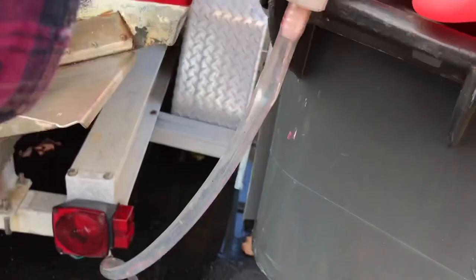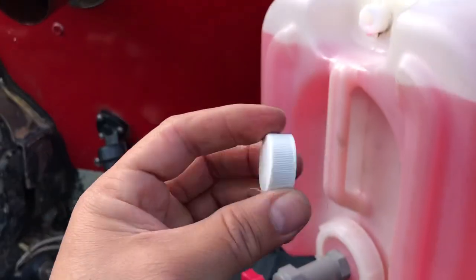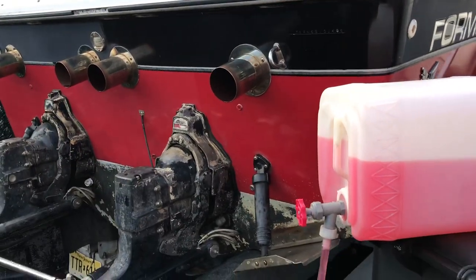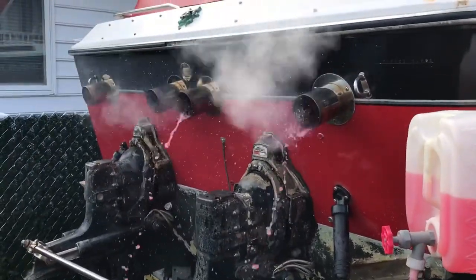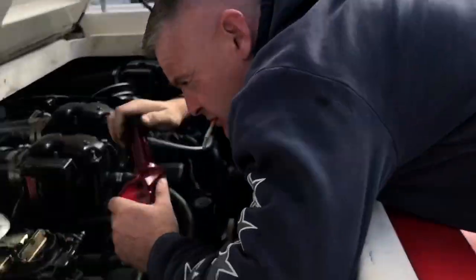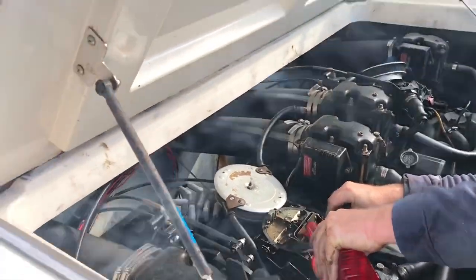I'm going to open this up and let this flow — go ahead, start it. I'll take the cap off the top. All right, the pink stuff has started to come out. Giving it a little gas so it doesn't stall right away — I can see a bunch of smoke coming out.